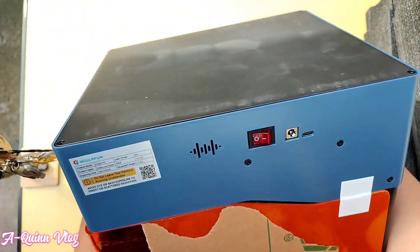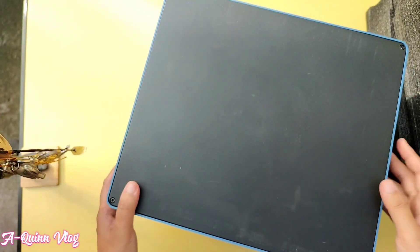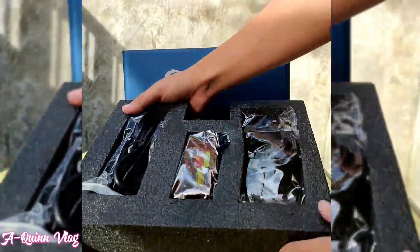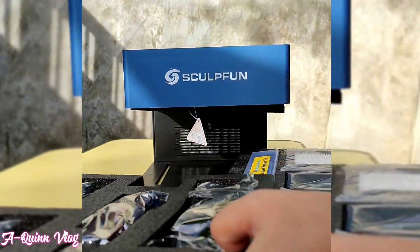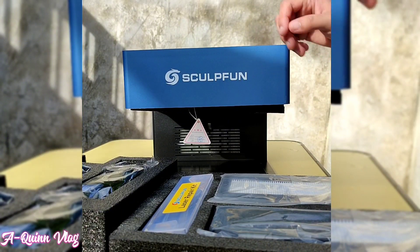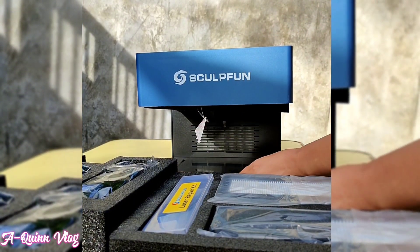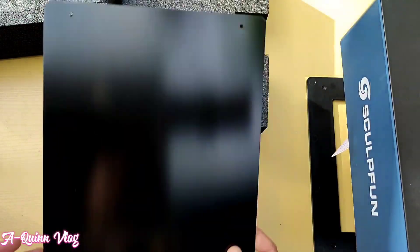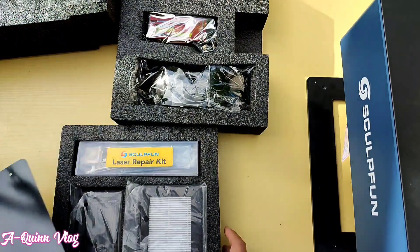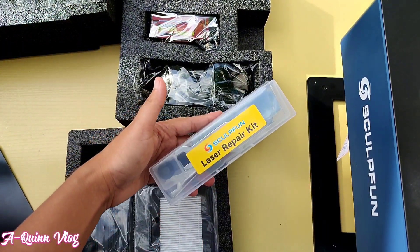Later we will test it on some materials I have available. A smoke filter is also included in this machine, which allows us to carve freely in the office or at home. A free set of filter cotton is included in the package — it needs to be replaced after long-term use to ensure effective filtering. The package also includes a steel plate you may put under the machine to protect the table from the laser.